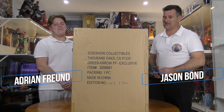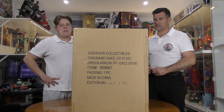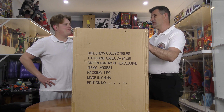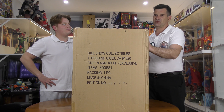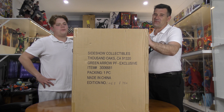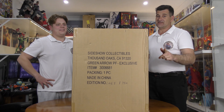Hey guys, welcome back - it's been a while. We've been away and haven't got a new statue for a long time. As you can see, we've shifted the collection a bit and got rid of all the Marvel stuff. Big changes! The one we've been waiting for since we toured Sideshow headquarters last year - when we saw the photos being taken of the artist proof - is this Green Arrow exclusive. Jason's been at work and I've just been waiting for it to get home and rip into it. Let's do it!